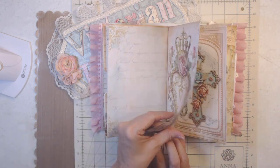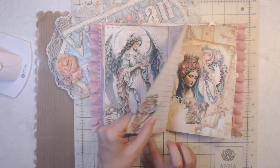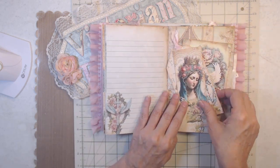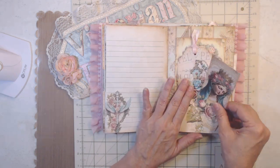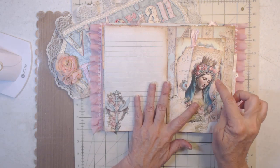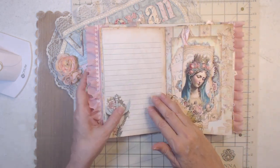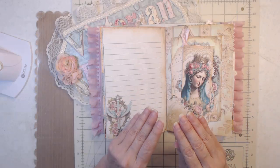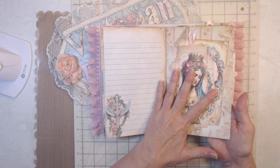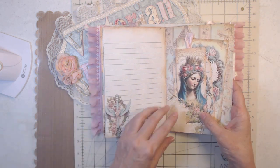It's just gorgeous — the colors and the coordinating and everything. Here is another tuck spot. Here are the images. I have two of these because I made two journals, and I took out this image and this image so it wouldn't be Virgin Mary, just in case it would upset someone — I don't know who it would upset — and I'll show you that in the next video.